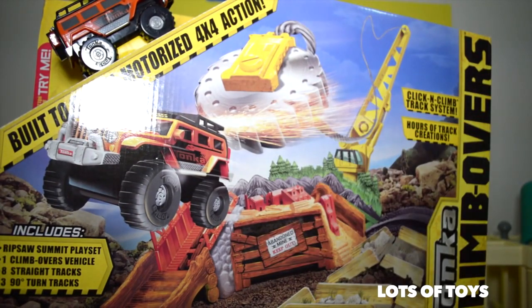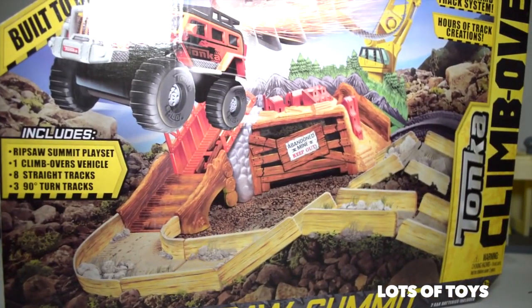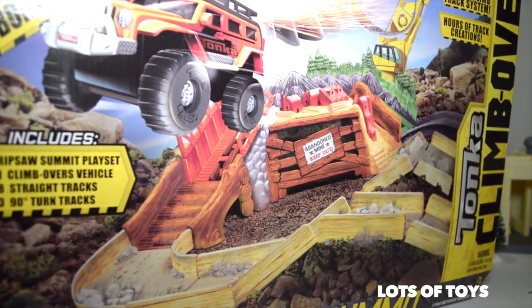The Monster Jam is so cool. It says it includes a Ripsaw Summit playset, one Climbovers vehicle, eight straight tracks and three 90-degree turn tracks, and one Monster Jam Jeep.